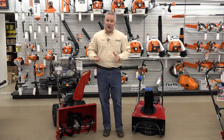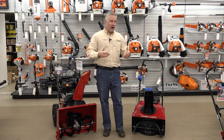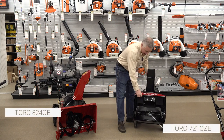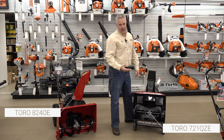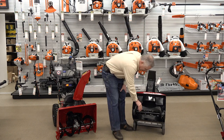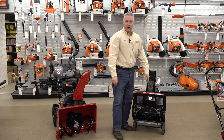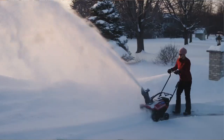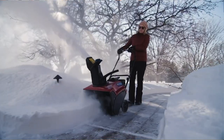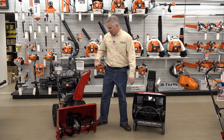I wanted to start out by talking about why they are called single stage and two stage. Single stage snow throwers have one stage involved in both bringing the snow in and throwing it out of the machine. They've got a high speed auger that turns really really fast, and it's responsible for both bringing the snow in and throwing it out of the machine — so one stage.